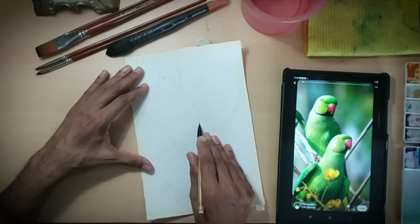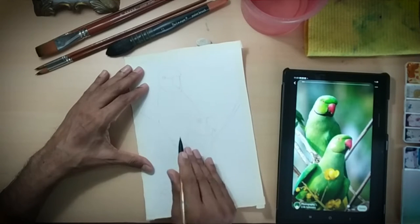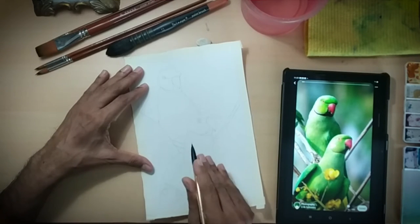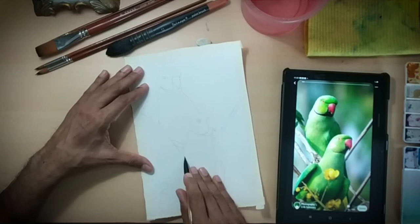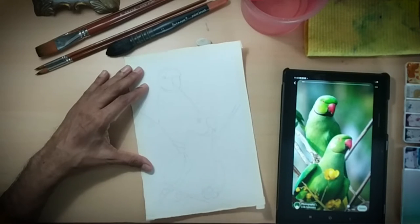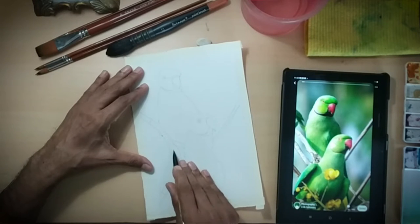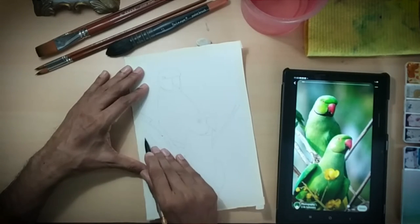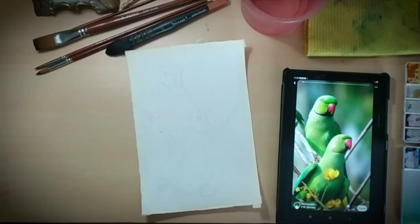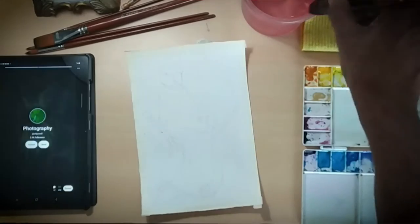Remember one thing — here you are the managing director of this particular painting. It's your world, so you take those decisions: what needs to be done, tonal value variations, changes in the background, adding or reducing branches — all those things, whatever you want to do.